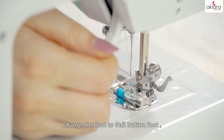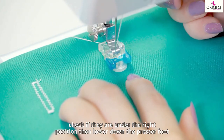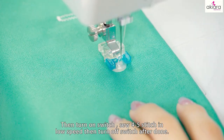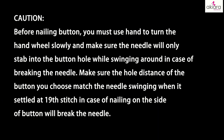Nailing a button: change the foot to the nail button foot. Put the fabric under the presser foot. Put the button on the fabric and move the fabric with the button under the presser foot. Check if they're in the right position, then lower down the presser foot. Choose the 19th stitch and turn the hand wheel slowly, adjusting the position of the hole while the needle swings around. Then turn on the switch and sew 4 to 5 stitches in low speed. Caution: before nailing a button, you must use your hand to turn the hand wheel slowly and make sure the needle will only step into the buttonhole while swinging, to avoid breaking the needle. Make sure the hole distance of the button matches the needle swing when settled at the 19th stitch, to avoid nailing on the side of the button and breaking the needle.